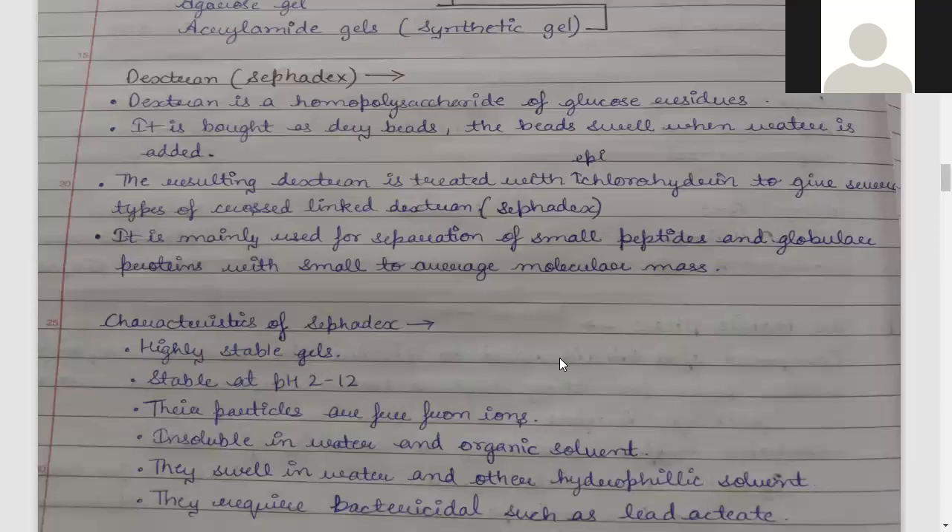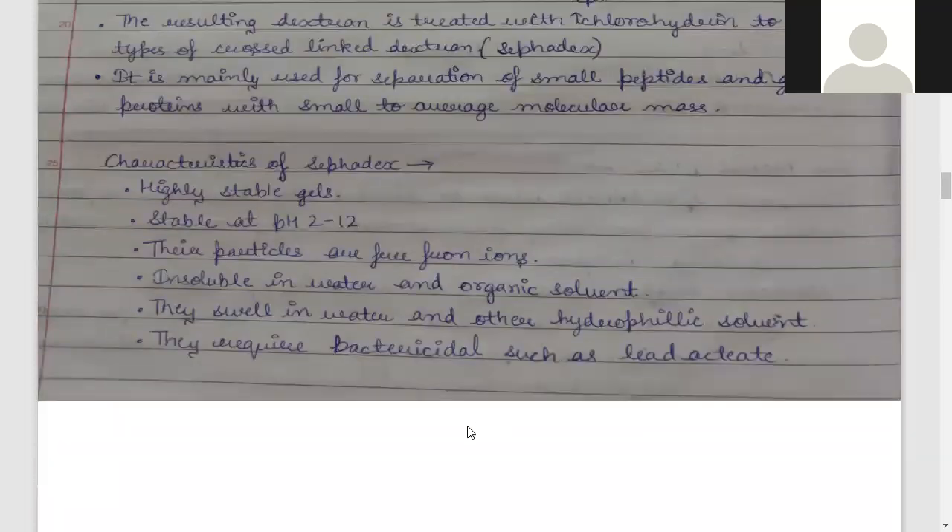The characteristics of Sephadex are that it is a highly stable gel, stable in pH 2 to 12. The particle size is neutral — it is inert, it does not carry any charge. It is insoluble in water as well as in organic solvents. This is why it is considered neutral and we can use water or organic solvents as the mobile phase without it dissolving.